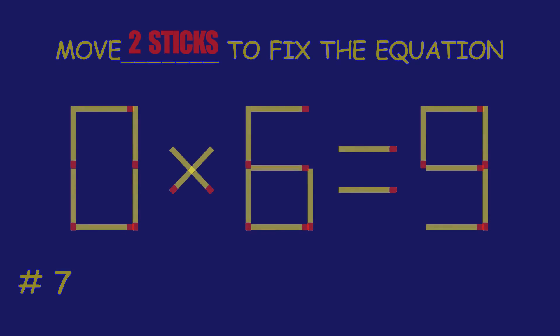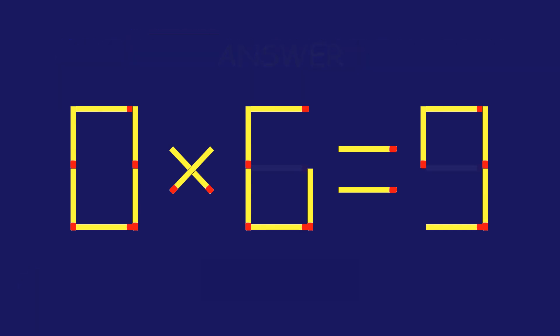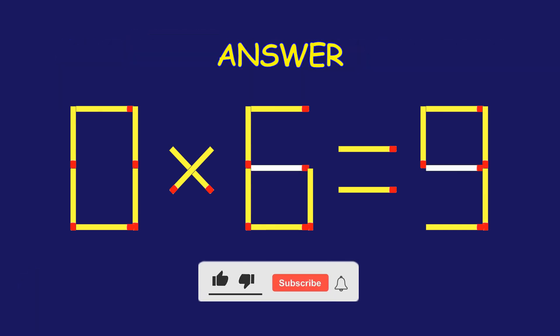Puzzle 7. Fix the equation by moving two matchsticks. Fantastic! Keep that momentum going.